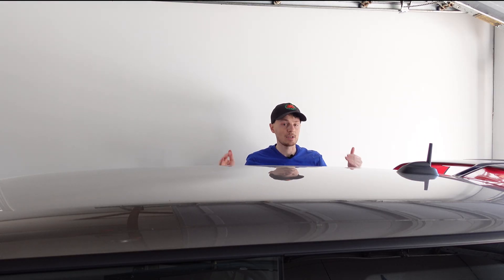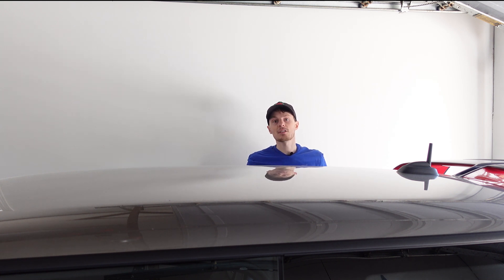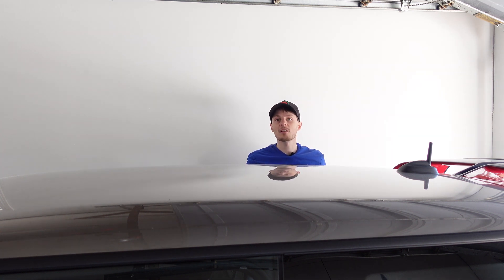That's going to be it for this one. If you have any questions or comments, leave them down below. Give the video a thumbs up if you want to see more stuff about my life with Minis. You can follow me on Instagram at The Mini Vlog, check out the cool t-shirt designs at theminivlog.com/store, and most importantly, when you see other Minis out there, don't forget to wave. I'll catch you in the next one.